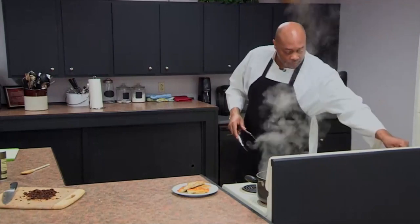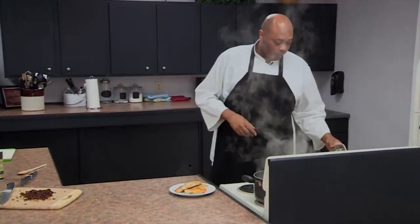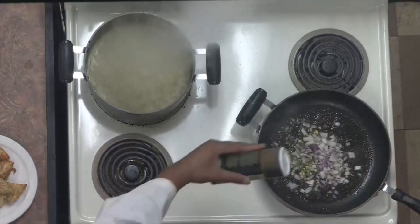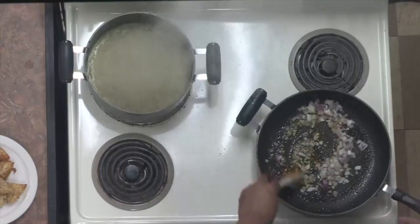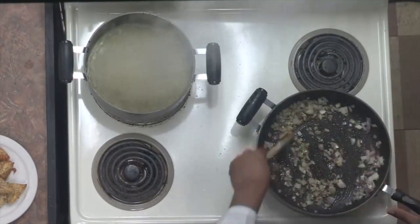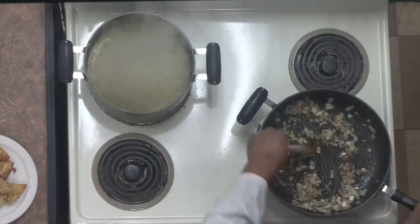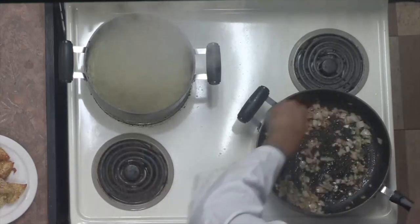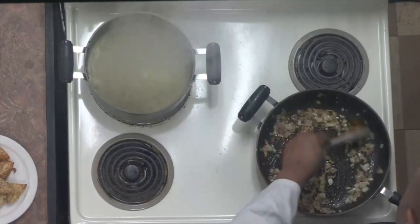I cut the heat down to medium. Now we're going to go in with our onions, garlic, and fresh thyme. We want this to sweat, so we're going to add some salt — that way the salt pulls out the moisture and it doesn't brown out, it sweats and gets translucent. We have a lot of fond — those bits and pieces stuck to the bottom of the pan — and we're going to want that because it's going to add a lot of flavor. The aroma is starting to kick in now with the onions and the garlic. Keep an eye on your garlic because garlic burns very fast.